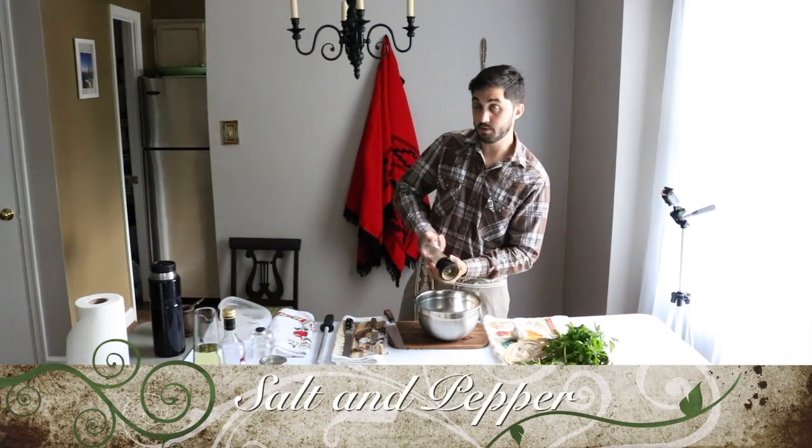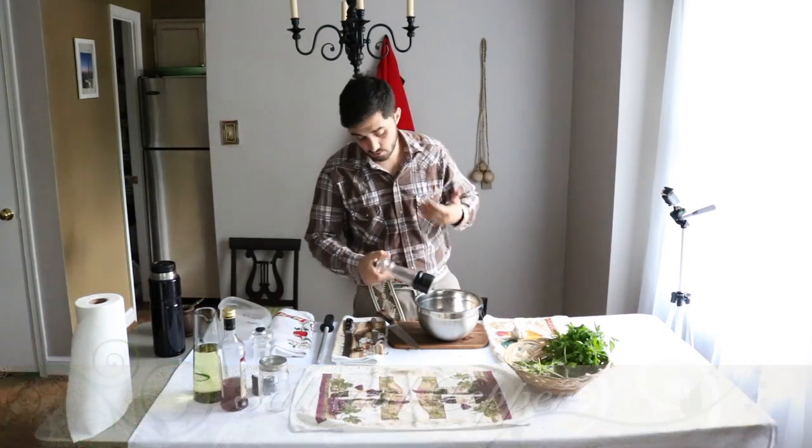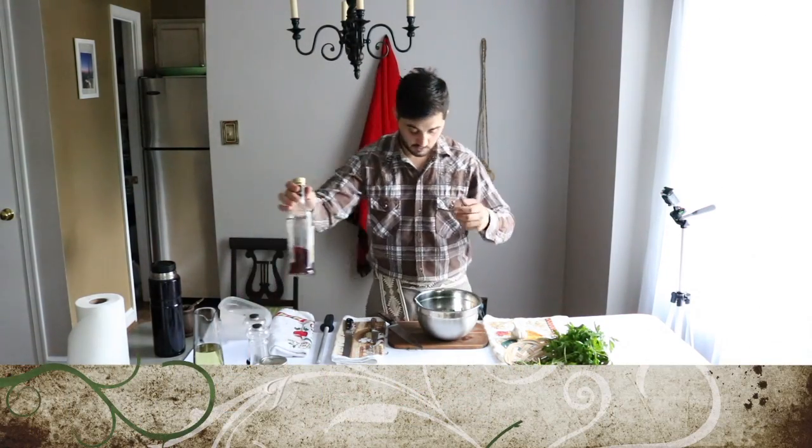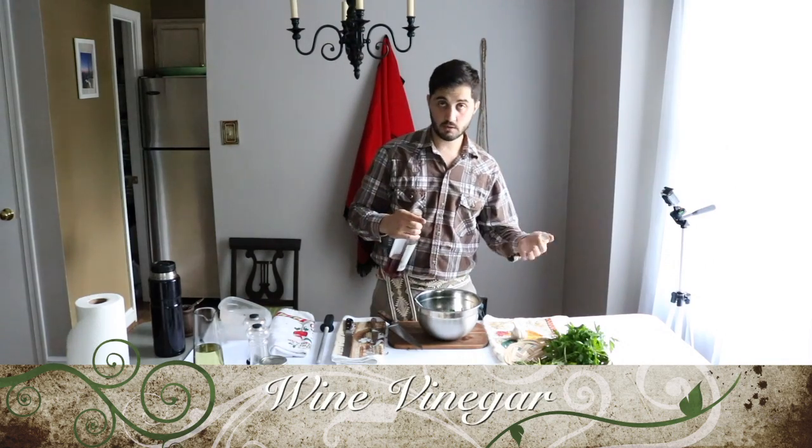Fresh ground pepper is the best for me — I really like it. You release all the flavors right away; you want to get all the aroma and release some flavors and juice from the pepper.